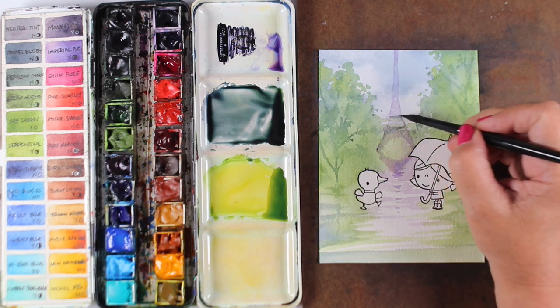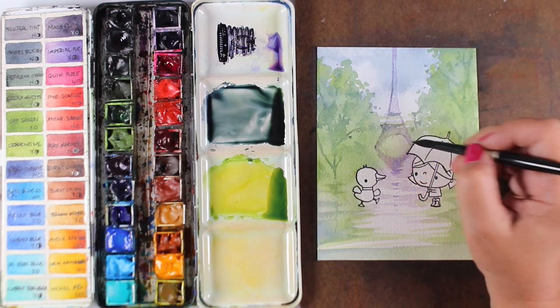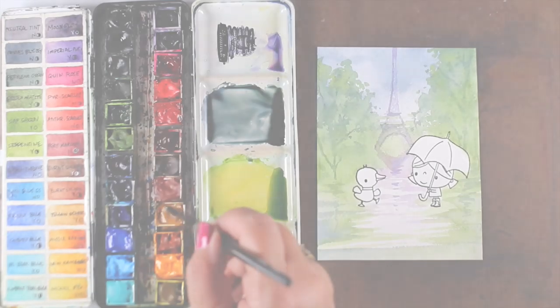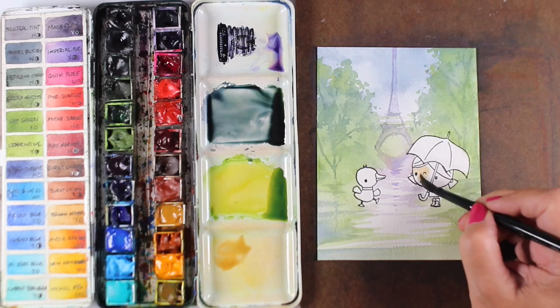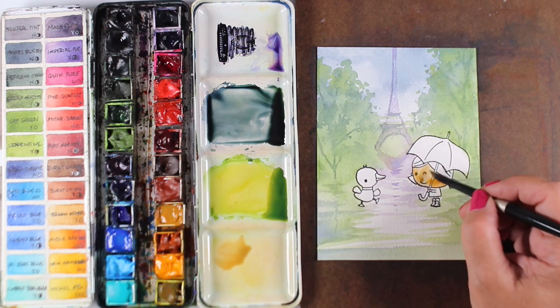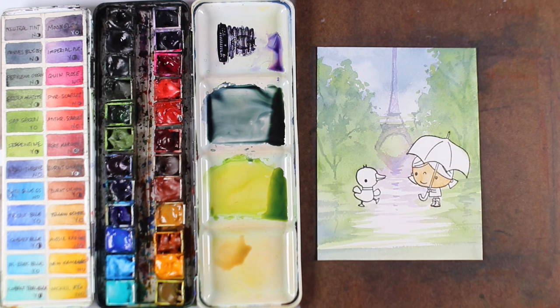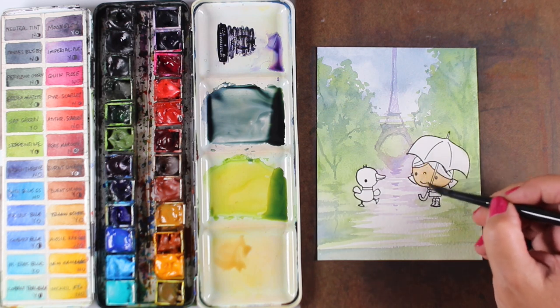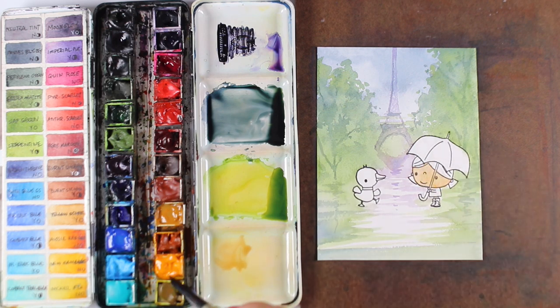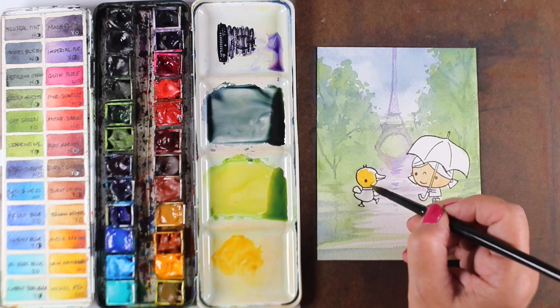My obsession with painting rain comes from living in the Seattle area where rain is always part of my life. But I also love making classes with techniques people can use in their cards to make them better. There are so many rainy-themed stamp sets with little people to color and paint. My obsession is your obsession — as you buy stamps, I also buy stamps and I need backgrounds for them, and I share those techniques with you.